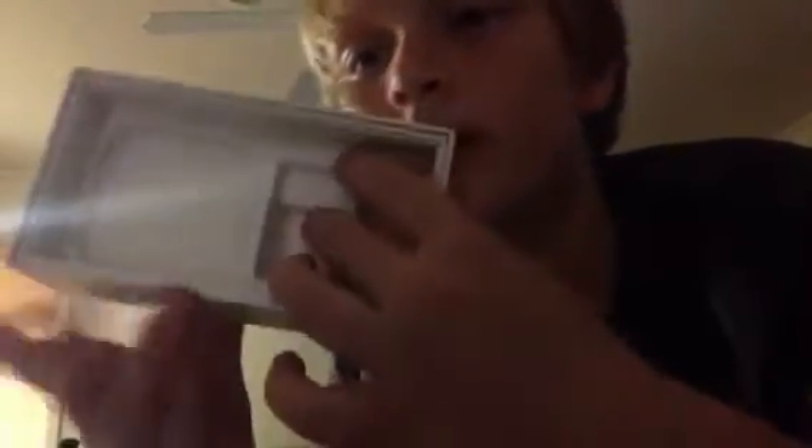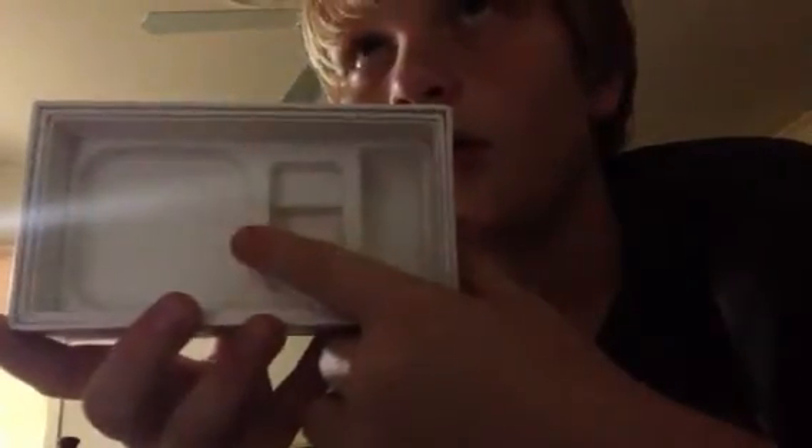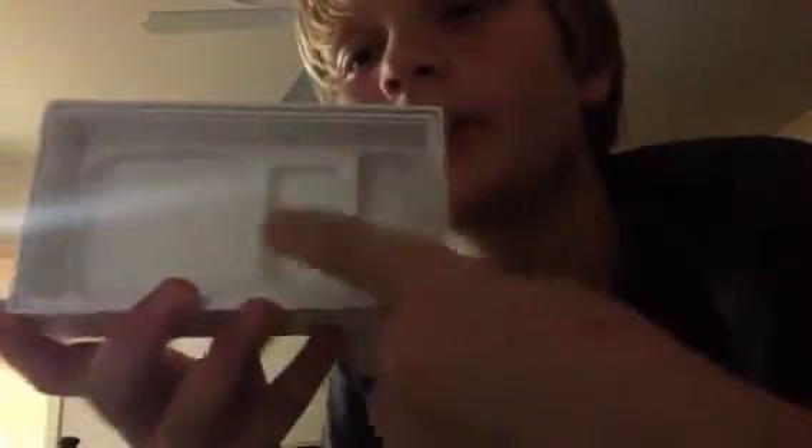Enough about the phone, let's get to the box. It's going to be this little envelope for the iPhone to be placed. This is where the earphones would go, and this is where the adapter would go.